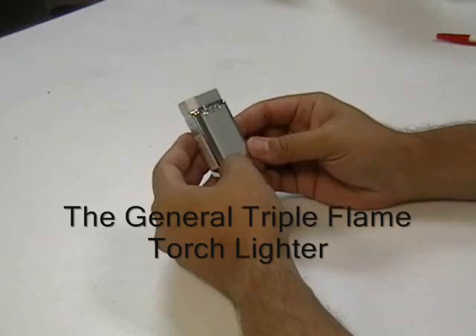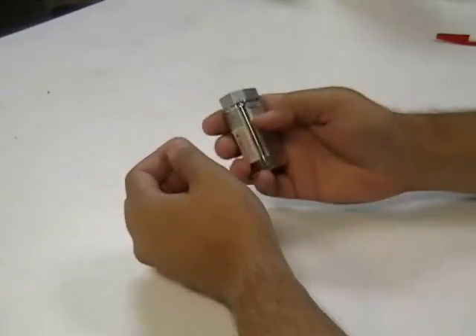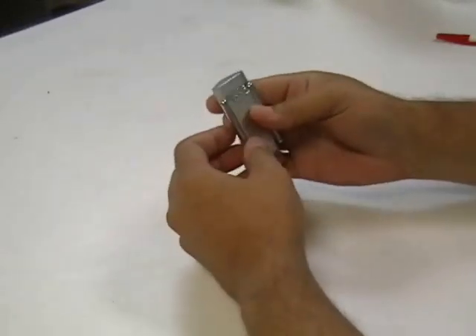The General Triple Flame Torch Lighter. This torch lighter weighs in at 2.6 ounces, has a nice hefty feel to it. It's a triangular shape so it fits really well in your hands.